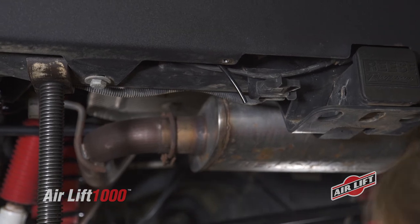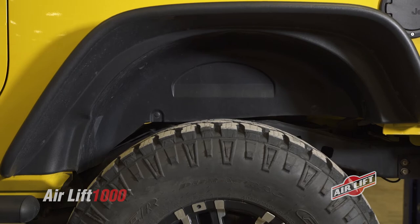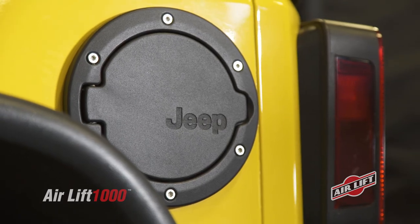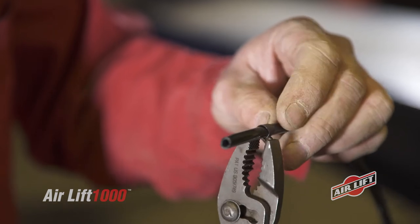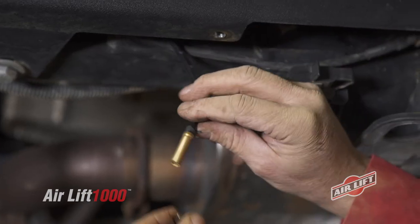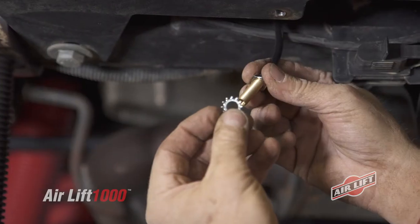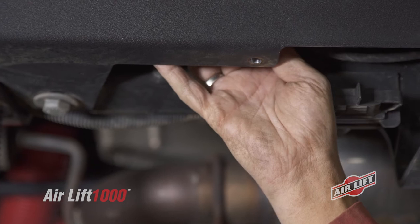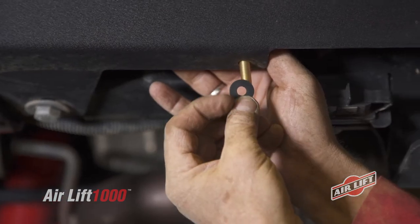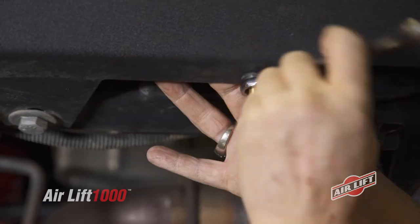We'll use the bumper as our drilling location, but you could also use the license plate recess, wheel well flanges, or under the gas cap access door. Prepare the inflation valve by sliding the clamp over the air line, then push the air line over the barbed section of the valve and clamp the air line onto the valve. Place a nut and star washer on the inflation valve and push it through the previously drilled hole. Use a rubber washer, flat washer, and nut to secure it in place, then twist on the valve cap.